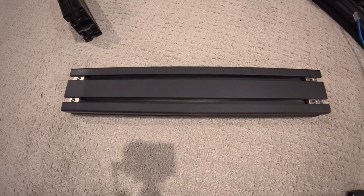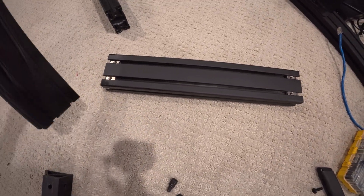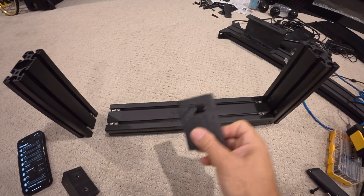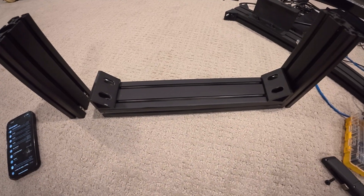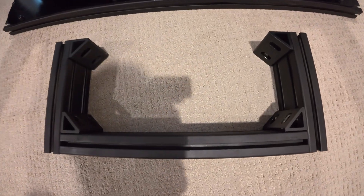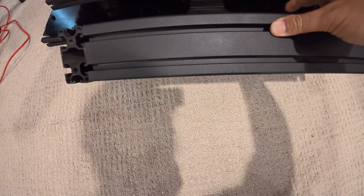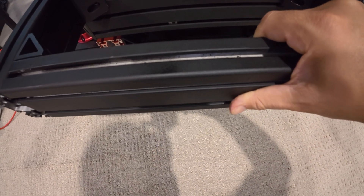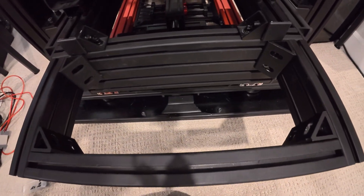First, we're starting with the base of the tension belt profile. I have 80 by 40 pieces that I'll put together to build the base — they connect using corner brackets. That's the first step. This will connect to the back side of my TR-160. Now it's connected with the corner brackets, as you can see. I have four corner brackets because the other end will connect to the back of the cockpit. Here it is mounted to the back of the rig.